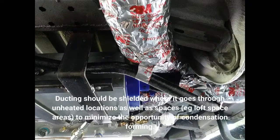Ducting should be shielded where it goes through unheated locations and spaces — for example, loft space areas — to minimize the opportunity of condensation forming.